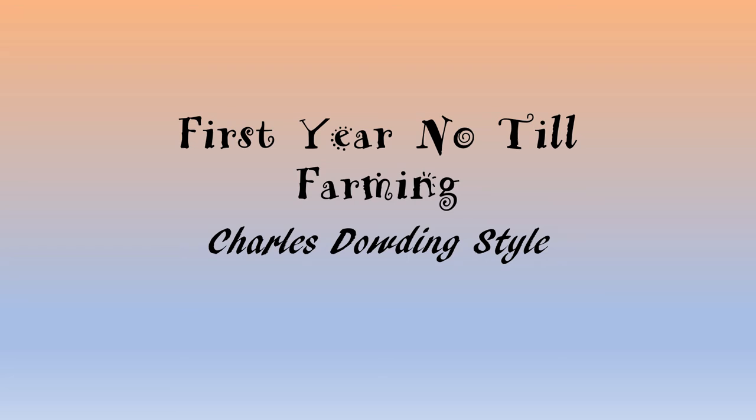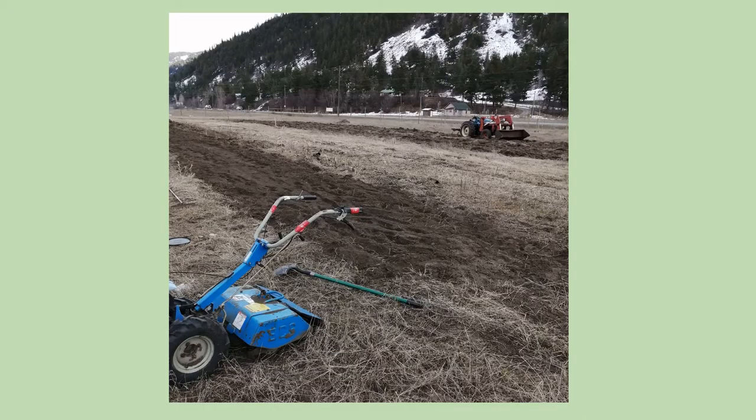Hello, it's John Bach from BachBiodynamics.com. In this video I'm going to show you what we did for our first year of farming. We bought a farm property — it was a 10-acre hayfield about five years ago and we've been building on it. We put a house on it and a barn and a well house. It's been a lot of work.